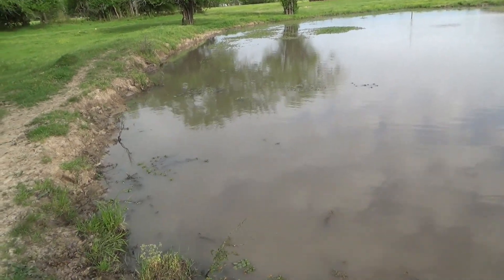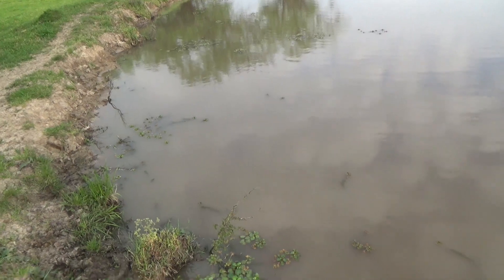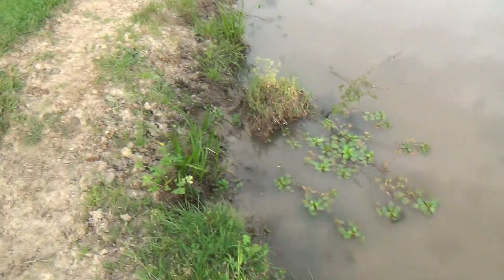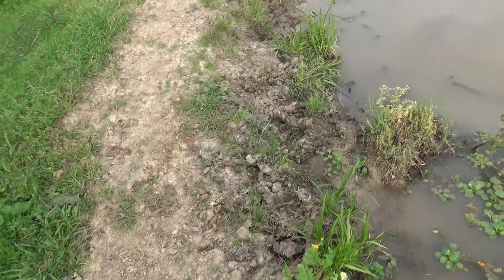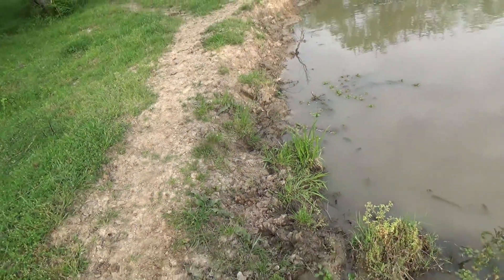One thing I did want to mention is that with the aerators running, it is still a little bit murky. You can see down in there a little ways, maybe a couple of inches. That there is a cow turd, and my cows come down this trail here — you can see all through here where they stop and drink from the water — and that gets the pond stirred up pretty good.